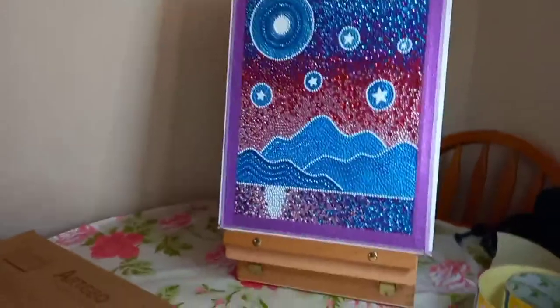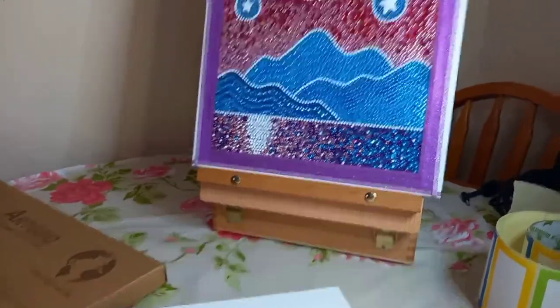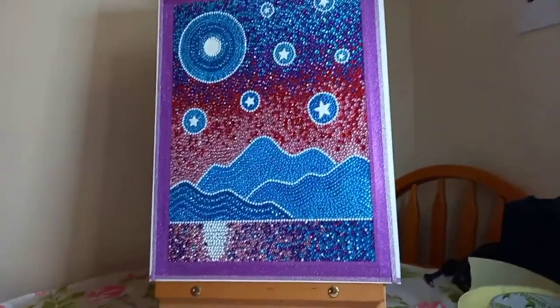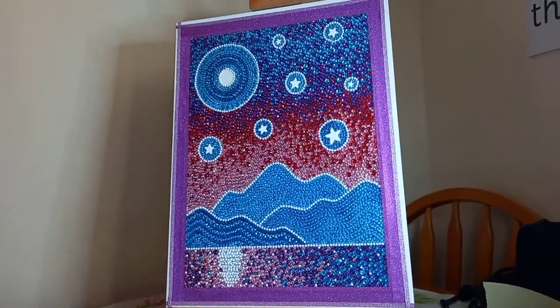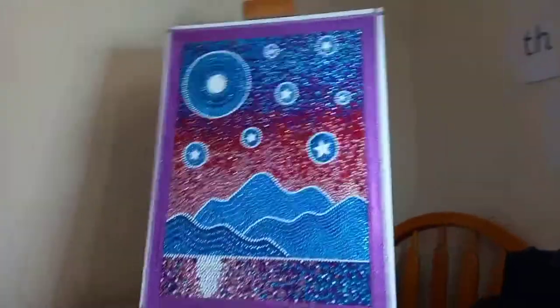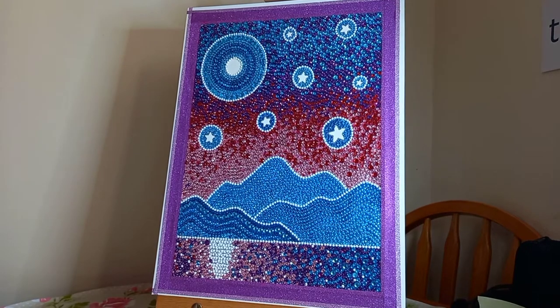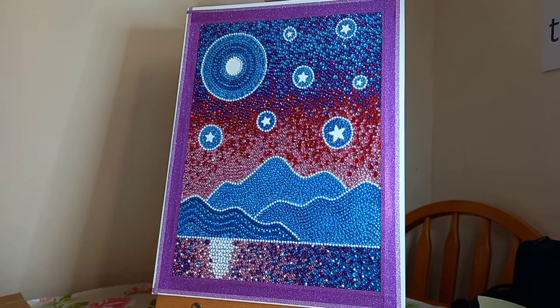You want it to be nice and presentable — that's my own result there. I've done a few like this. This is my first 30 by 40 that I've put on a backing canvas. I actually also put one of my little chickens on the 30 by 40.